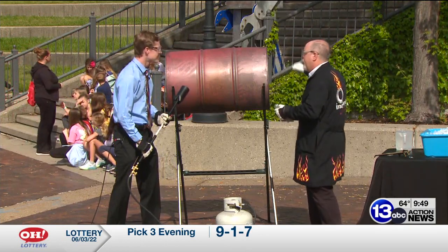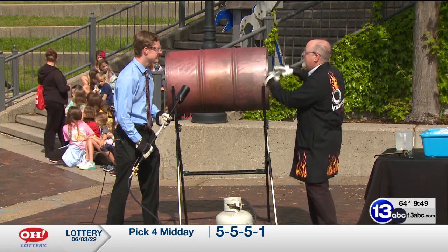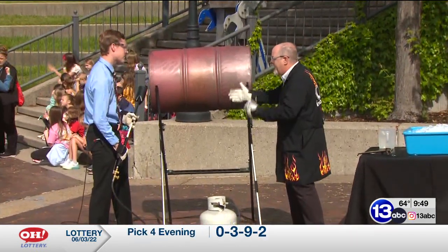When we cap it, we're going to drop it on this tray of ice behind me. That's going to cause the water vapor to condense back down to liquid, take up less space, and we'll get a slight imbalance in air pressure — 14.7 pounds per square inch pressing on the outside. But in order for this to happen, we've got to heat it up.